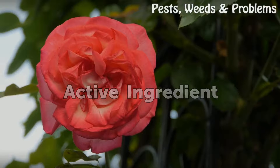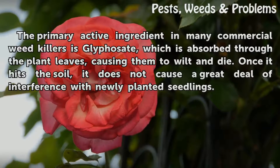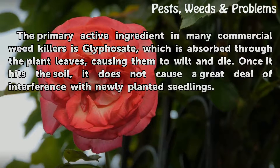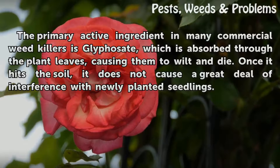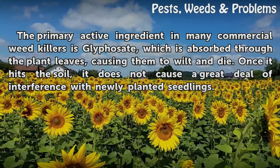Active Ingredient. The primary active ingredient in many commercial weed killers is glyphosate, which is absorbed through the plant leaves, causing them to wilt and die. Once it hits the soil, it does not cause a great deal of interference with newly planted seedlings.